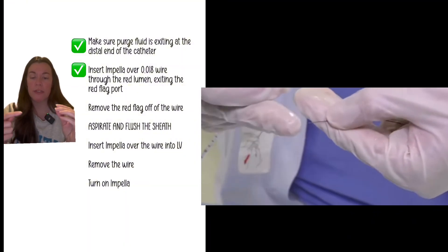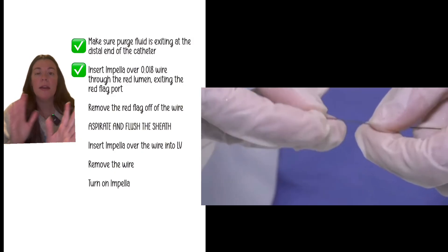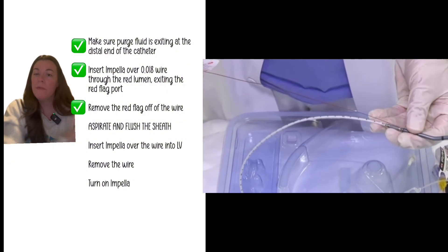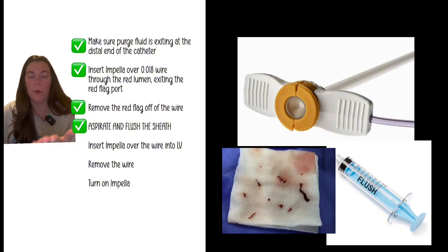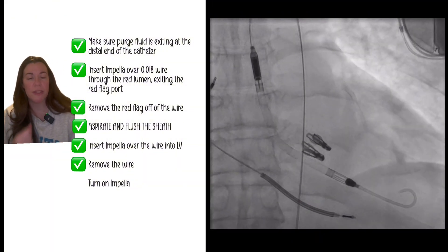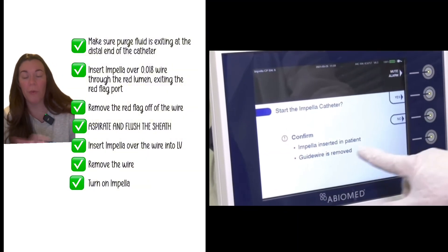With ACT over 250 or 300 and the sheath aspirated and flushed, insert the 0.018 wire through the red temporary lumen on the Impella — this facilitates proper passage through the correct windows. You'll see the wire exit the back end of the red lumen with a little flag; remove the flag once it's through. Aspirate and flush the sheath one more time to ensure no clot. Then, using the monorail system, pin the wire and insert the Impella into the left ventricle. Remove the 0.018 wire when in good position, then have the circulator turn on the Impella on the console — it will prompt you to confirm the wire is removed before starting.